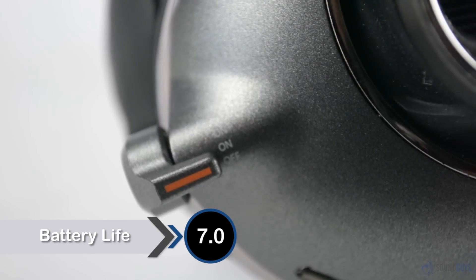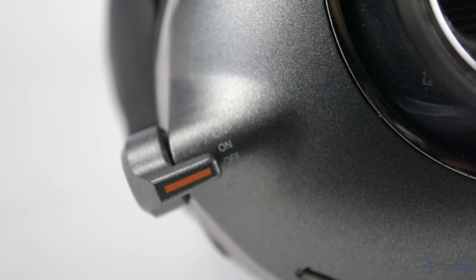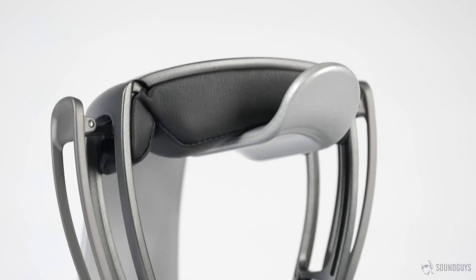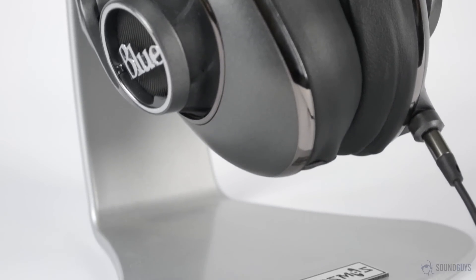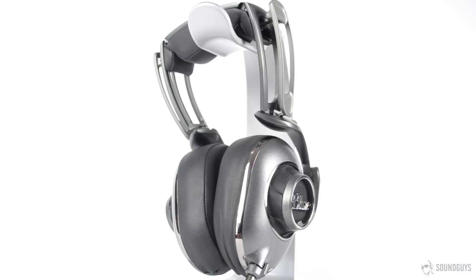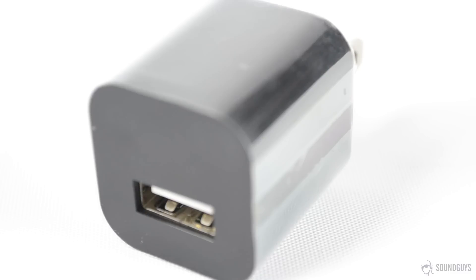It may be odd seeing a battery life section in a review for a wired pair of headphones, but the integrated amp in the Blue MoFis obviously requires power. These headphones can be used without any power, however — keeping the switch in the off position, they work exactly like any other passive pair of headphones. Blue claims 12 hours of playtime; in our testing we got around 10 hours, though this did include leaving the headphones powered on when we weren't using them. Charge time is around 3–4 hours, and with the included charger, we found charge time to be closer to 3 hours.